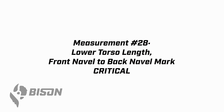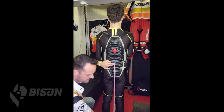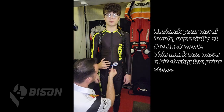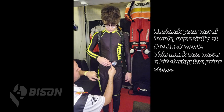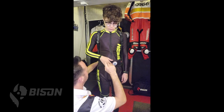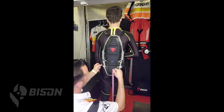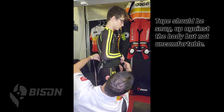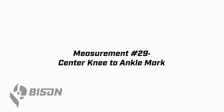Measurement 28 is the lower torso length — we're going to take this underneath the legs from navel to navel. Recheck your navel marks and make sure they're consistent from navel to floor. Once you confirm your back navel level is accurate, start at the front, bring it around, and go to the back point. Feet shoulder width apart, stand up nice and straight — look down the side to see if you're level front to back. If it looks good, go ahead and record measurement 28.